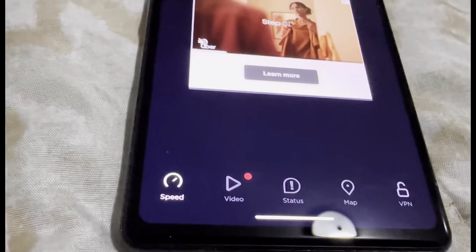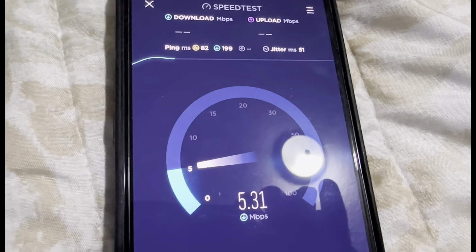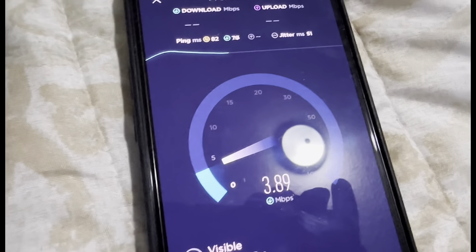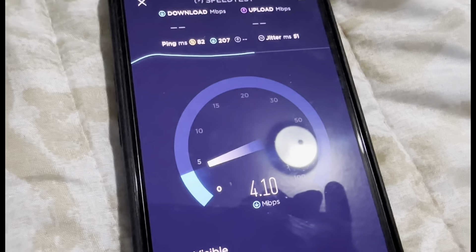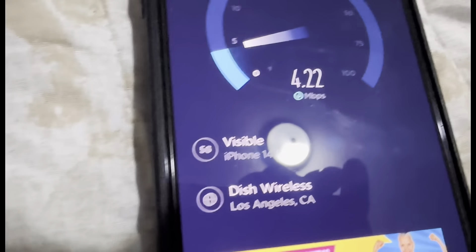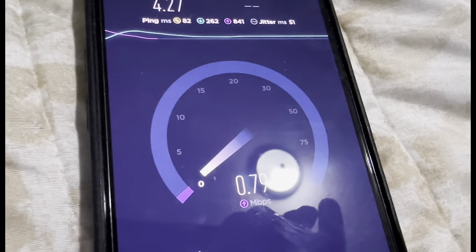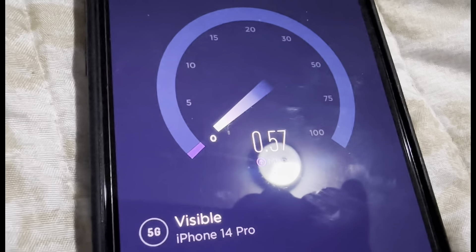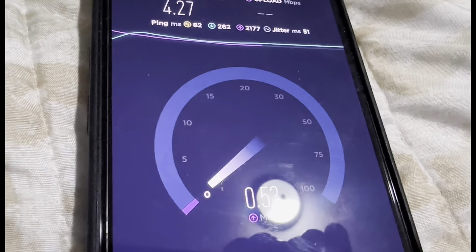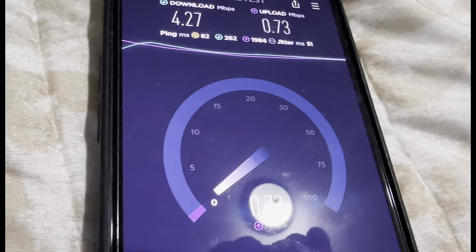They're both on 5G — Visible was faster. Oh, they had a disk wireless server, huh? Interesting. Let's do one more.